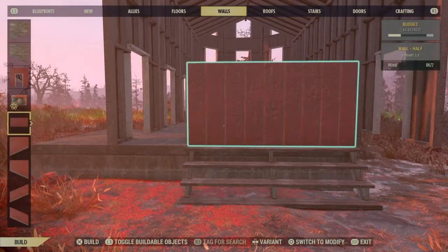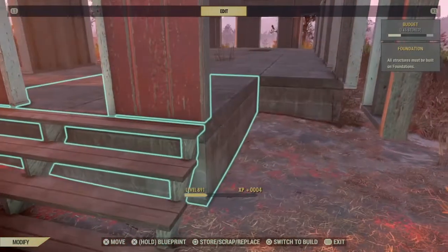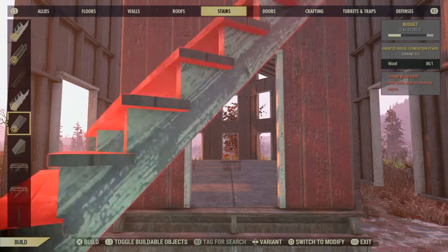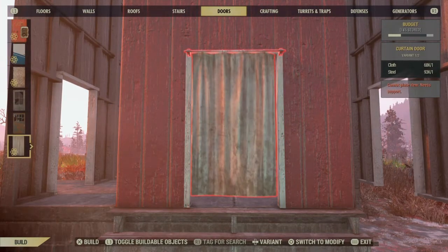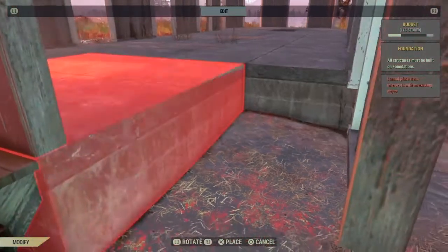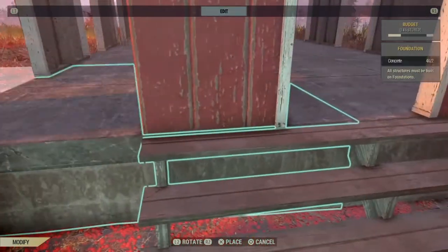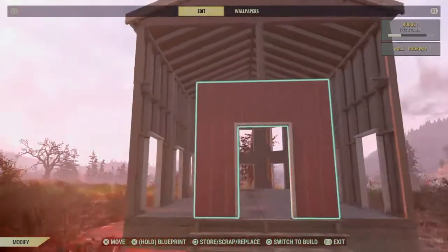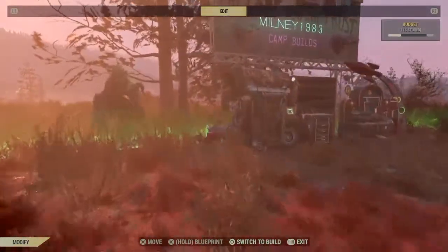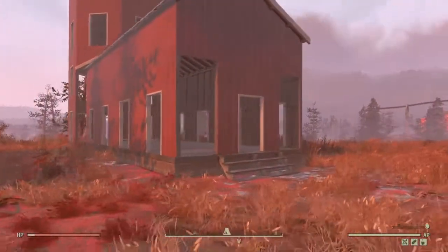Then I'm going to place a doorway on that, and then the foundations can be moved back to the original place. Then we're going to repair it all, and this is what you should have so far.